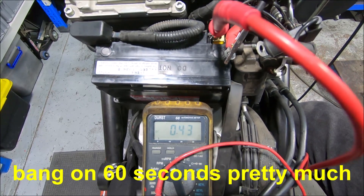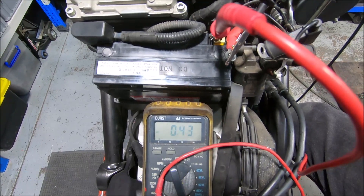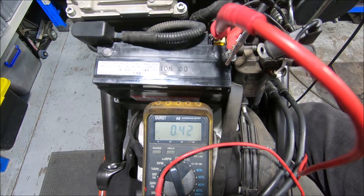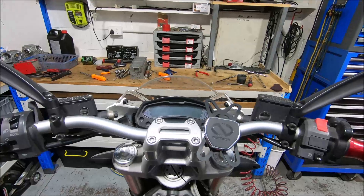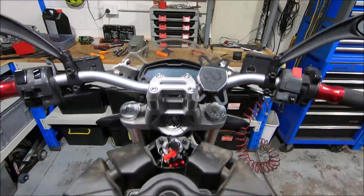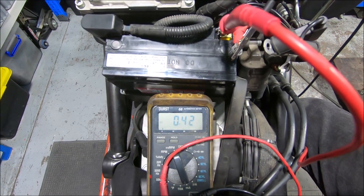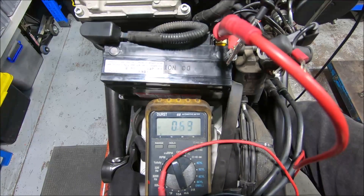There we go — it's dropped. We've got half a milliamp, then spiking with the light on the dash. That light just flashes and that's enough to spike the reading quite a bit. So that's the current draw test — in this case there isn't anything significant, so that part of it is fine.